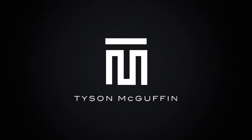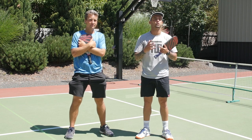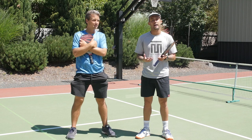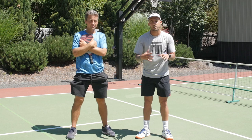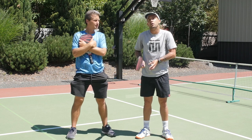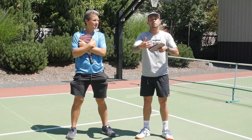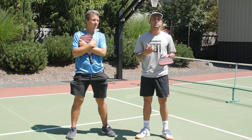The common tendency we're going to be talking about today is general technique issues behind the serve. Technique in general should be like a math equation — everything needs to be correct from start to finish. If the ball toss is jamming you, you're going to find yourself having to dig out. I call it a 'can opener' swing, which usually ends up causing you to lose consistency, not be as precise with your location, and it's tough to get power from there.